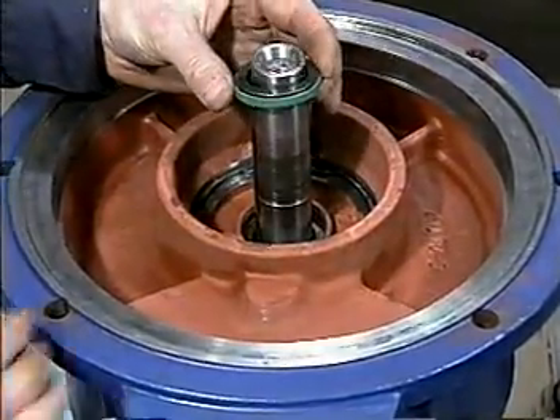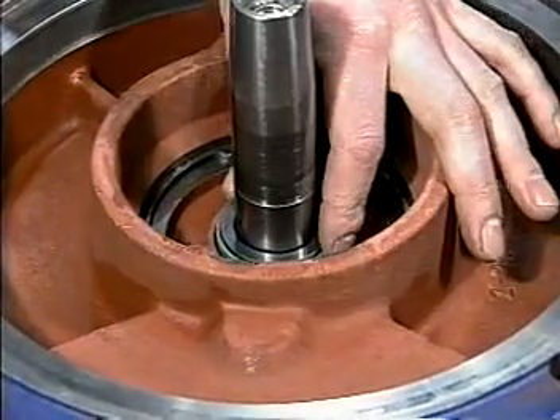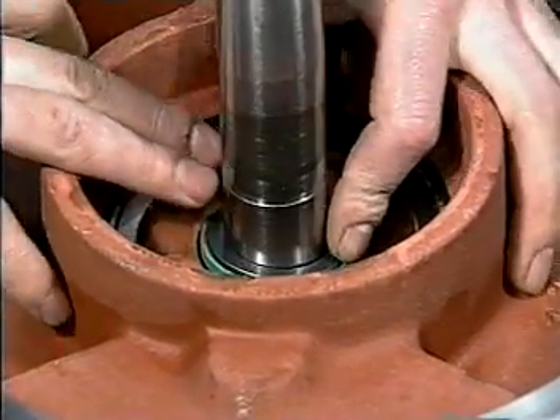Seal face, sealing face up into the lower bearing cover. Use caution to avoid cocking the seal face and carefully press it into place using your fingers and no tools.